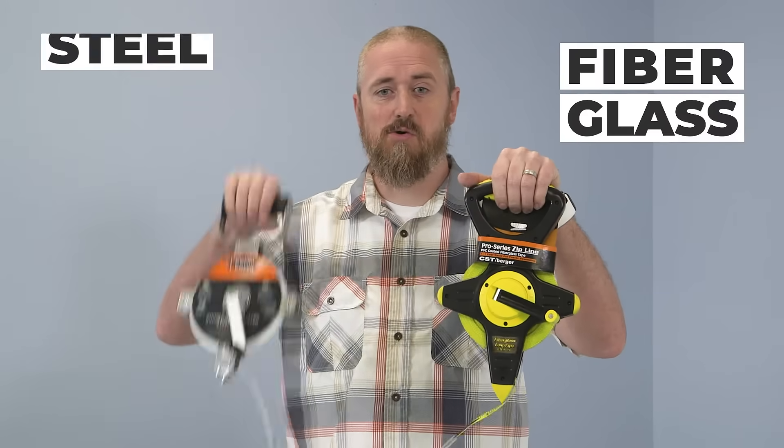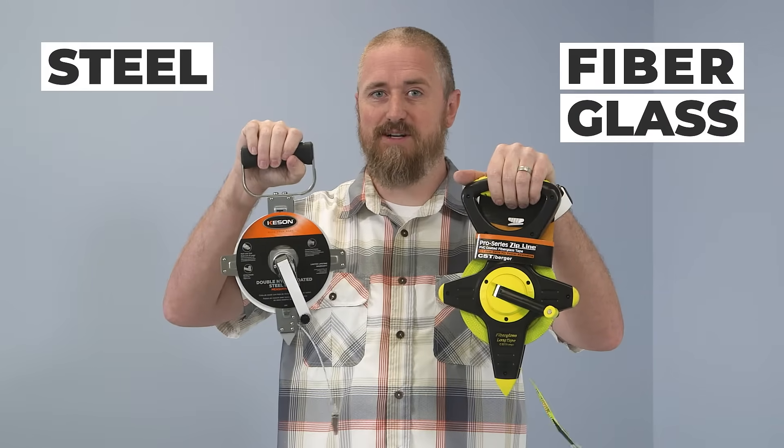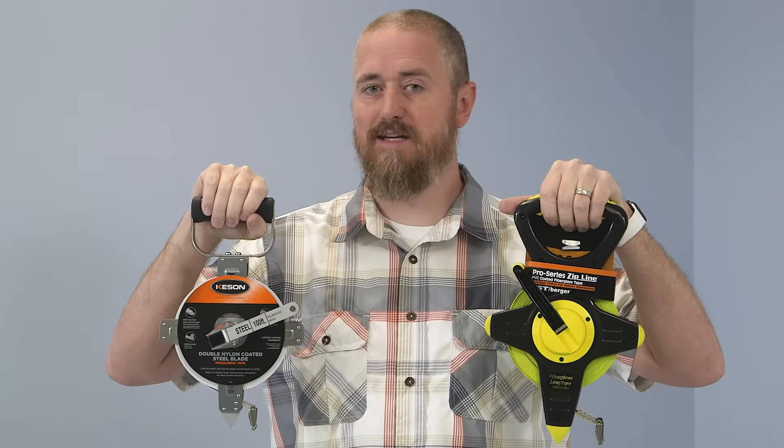Ben here from Engineer Supply. We get a lot of questions about measuring tapes — in surveying, engineering, and construction, a measuring tape is used in almost every phase of a project. The question we hear most often is: fiberglass or steel measuring tape, which one is better? And like all answers, well, it depends. Both have their pros and cons depending on how you use them. Let's take a look.